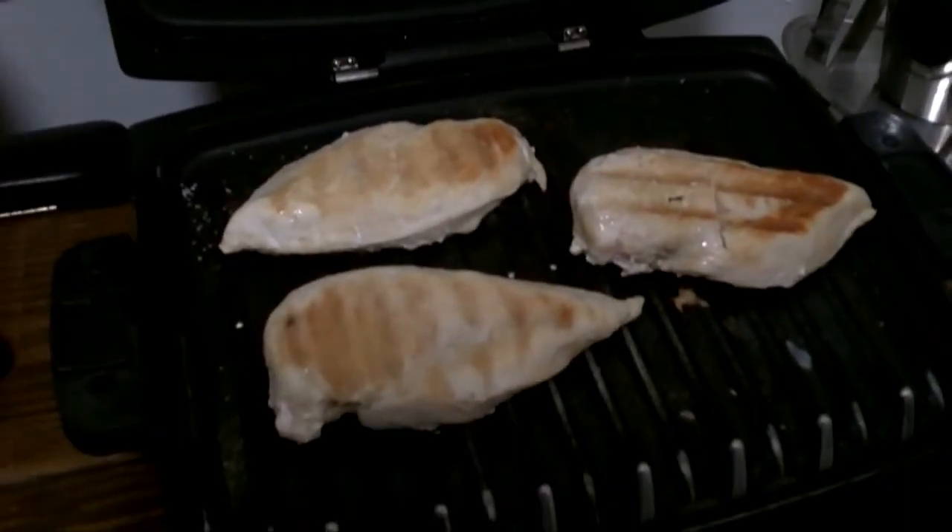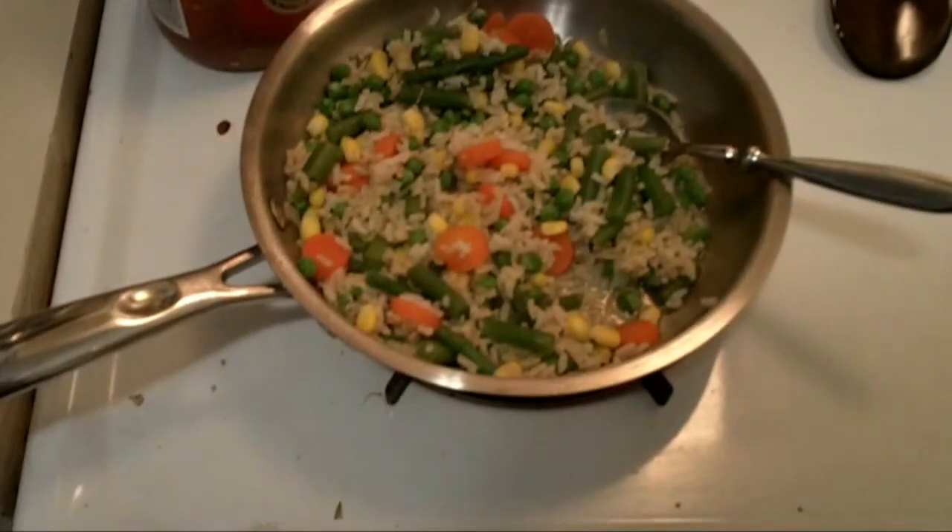And that's as easy as it is. I only used two seasonings on this, but you can feel free to season it up however you would like. This is a great side that can go along with the chicken — simply frozen mixed vegetables and brown rice. It's good, wholesome food, good quality food, with a minimal amount of effort.